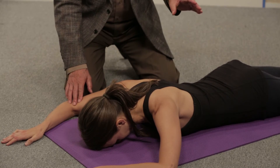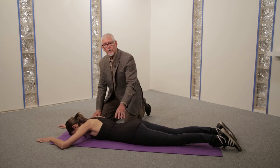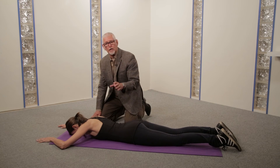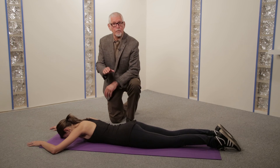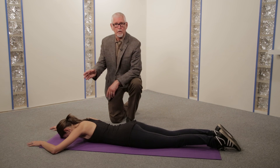If that maneuver reduces the pain or eliminates the pain, this patient is a prone extension positive Pattern 1. If the sloppy push-up is done properly but it does not change the pain, or in fact makes the pain worse, that patient is a Pattern 1 prone extension negative patient and requires a different treatment strategy.